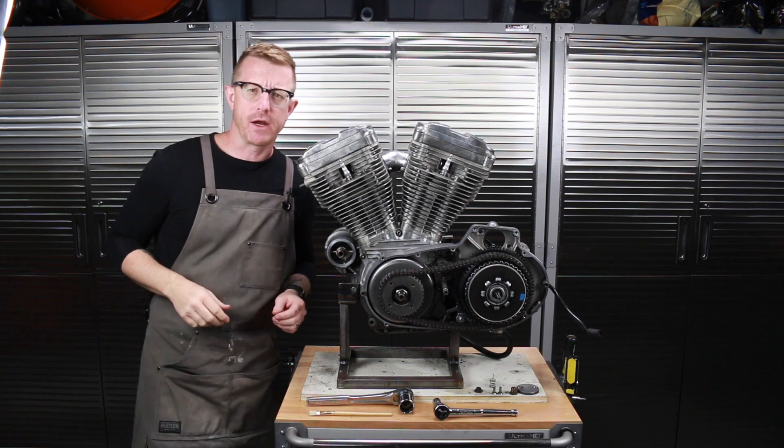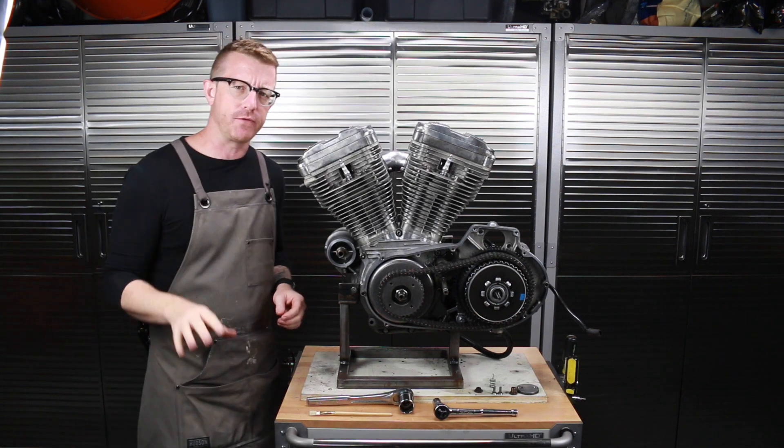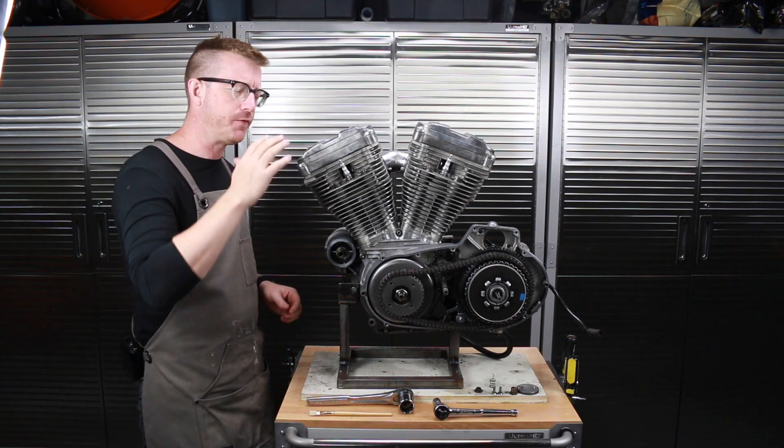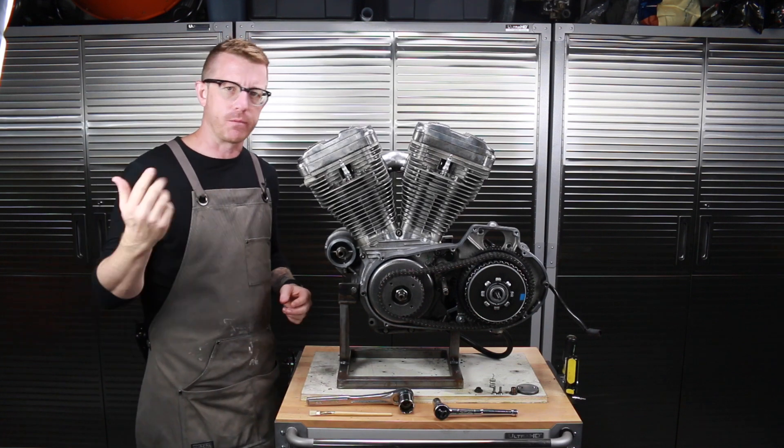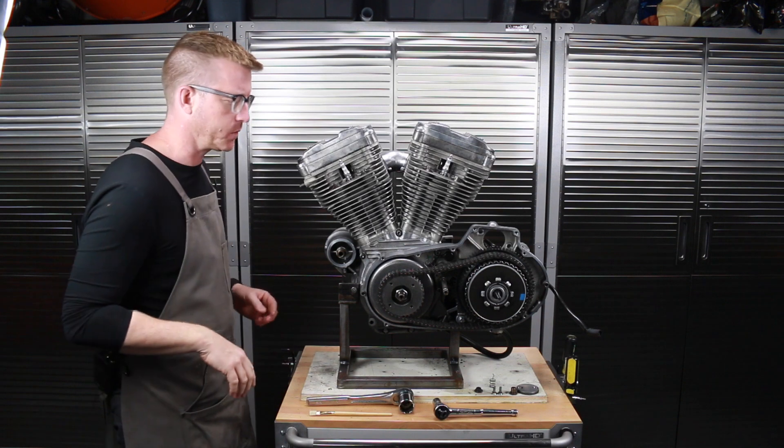Hey everybody, it's Brian House here for Housework, and today I'm making a real quick video on how to find top dead center on a Harley-Davidson engine. This will work for pretty much any Harley-Davidson engine that you're working on.